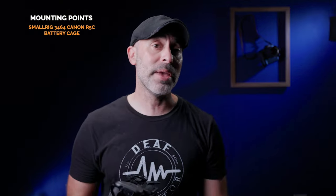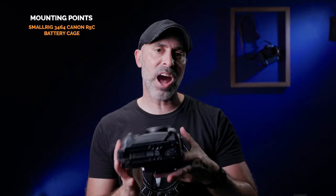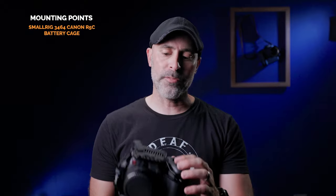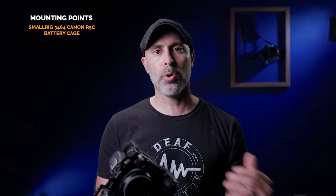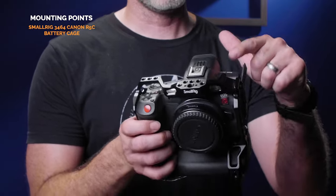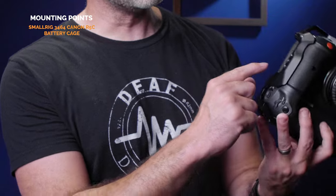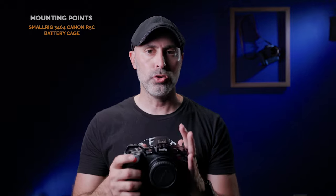Let's talk about all the mounting points on this camera, because this is one of the things that makes it such a great cage. It's not just that it's sturdy and protects your camera — it's all the stuff it allows you to attach, which is really the whole point of a cage. Underneath, you actually have five screw holes: four quarter-inch 20s and one 3/8. On the sides, you have a lot of good mounting points — three-eighths locating holes, quarter-inch and three-eighths threaded holes throughout, and a cold shoe mount, which gives you a ton of options. There's also a three-eighths hole on this side and quarter inches all over.